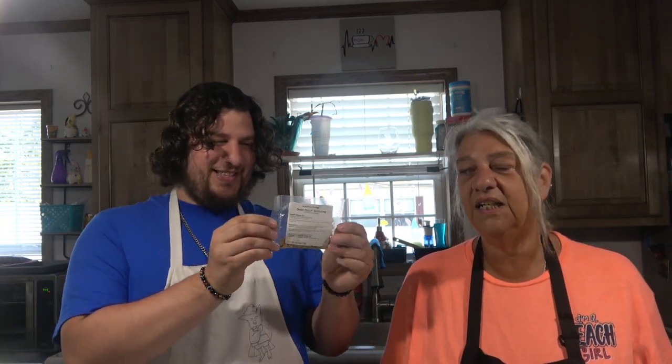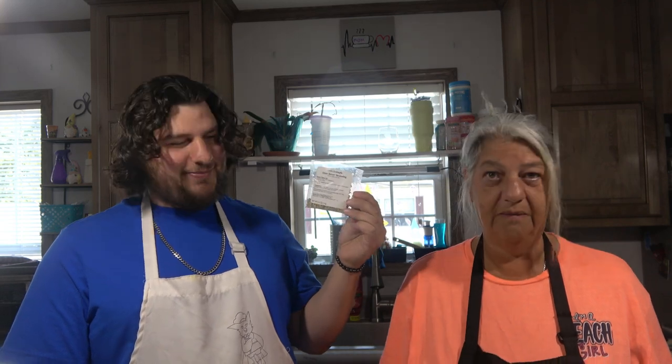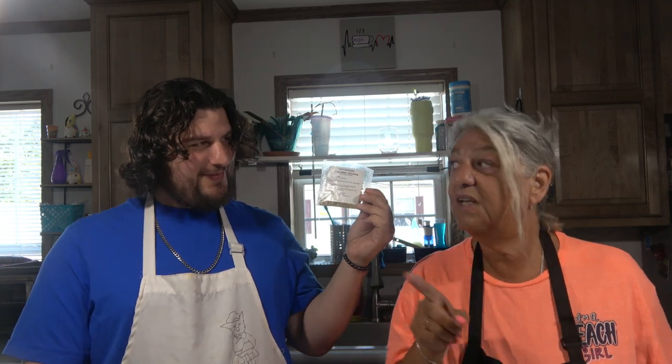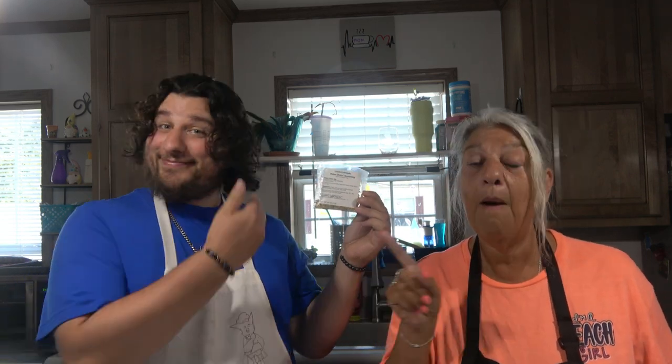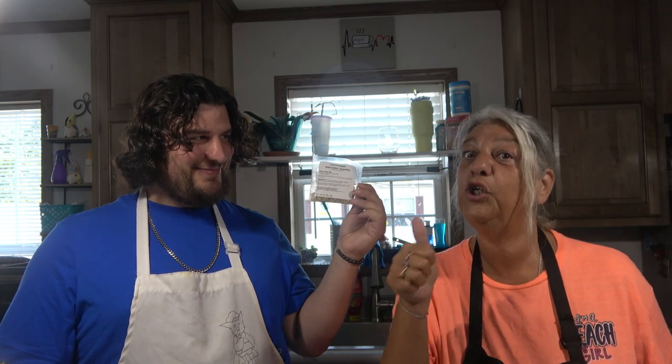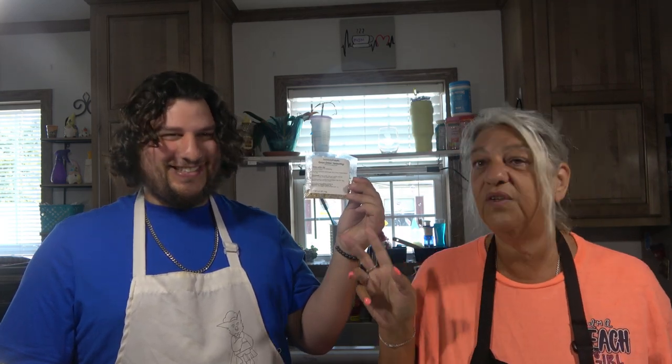It's called Onion Onion from Tastefully Simple. Now, you can't buy this stuff in stores. But if you are interested, please contact us at Zublow's Kitchen and we'll hook you up. This Tastefully Simple — their seasonings are wonderful.